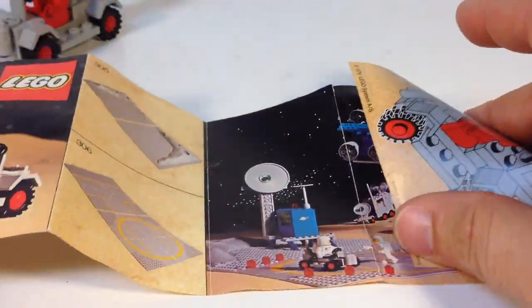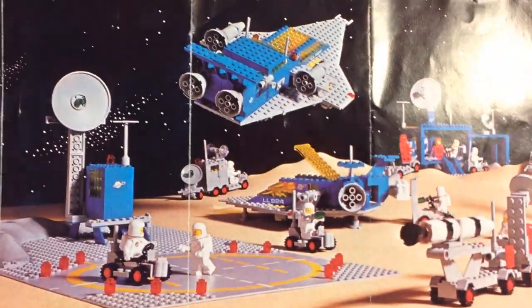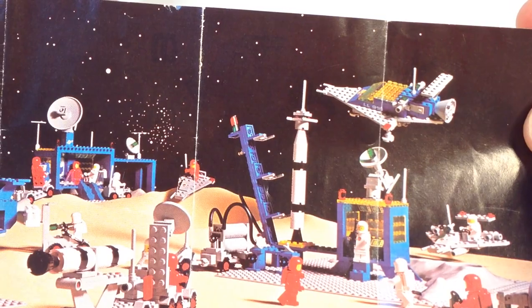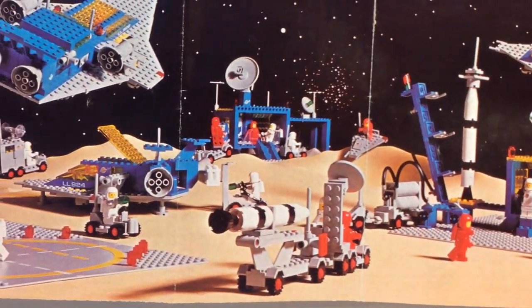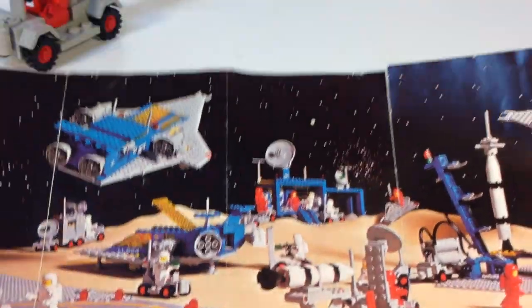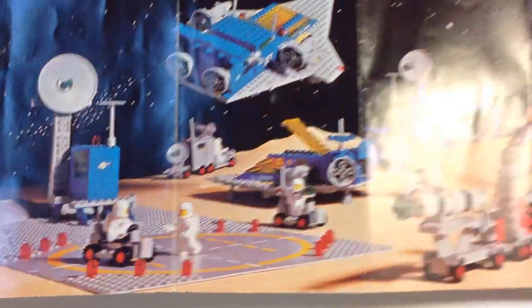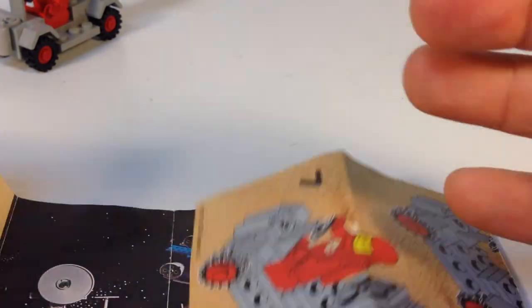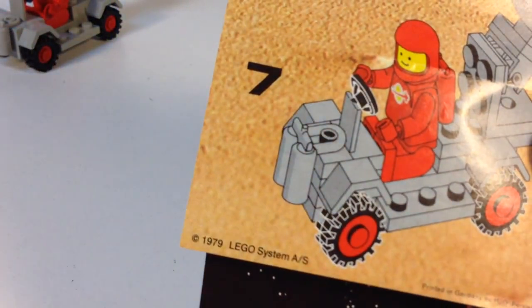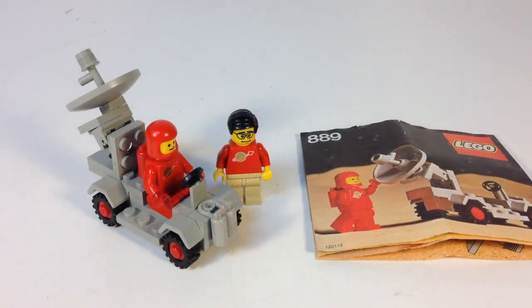The main thing I like about the instructions is it shows the picture of the classic space series — some of the bigger sets and the smaller sets. Everything on this picture I've owned at one time. I don't currently own all of it, but I have owned everything that's on here — just sold them over the years. There it is, 1979.